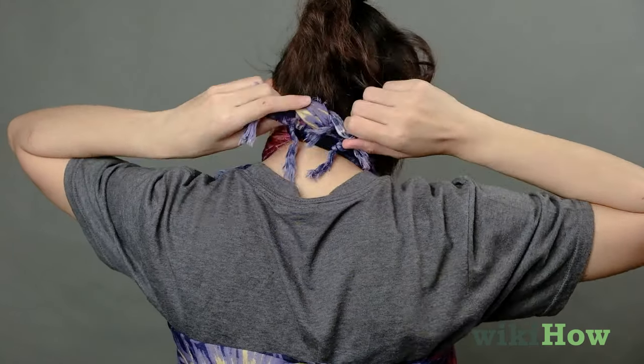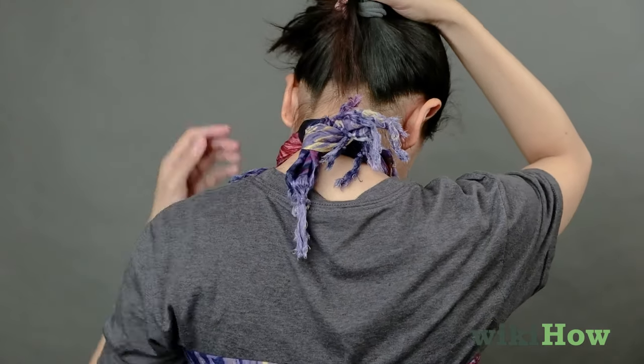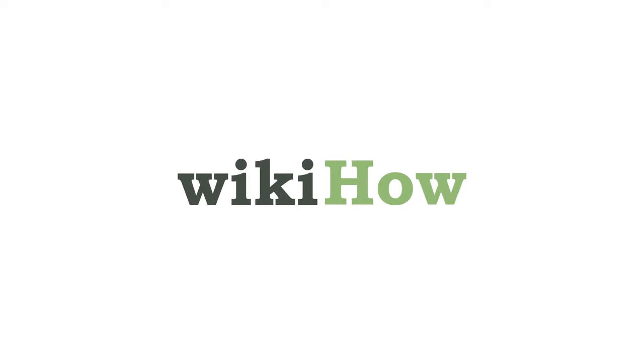Finish by knotting them behind your neck.